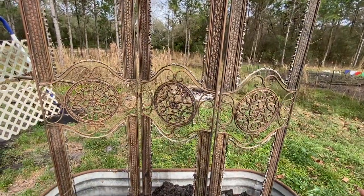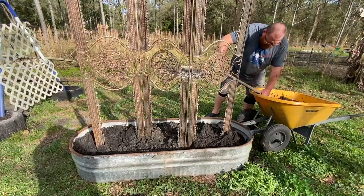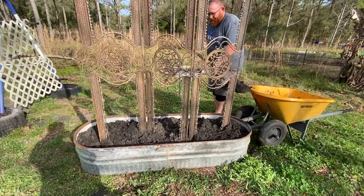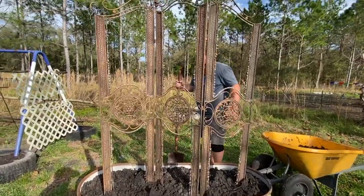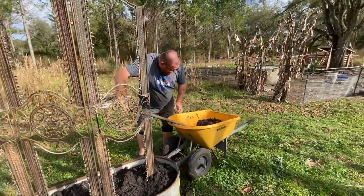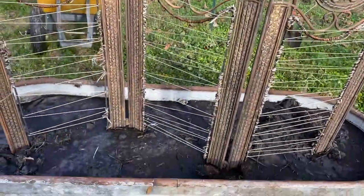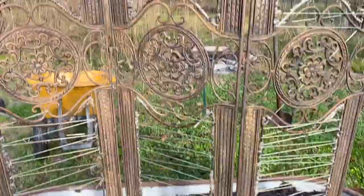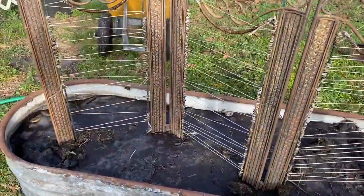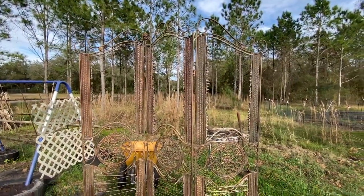Then I'm going to take some twine and weave it between the bottom holes and top holes so the butterfly pea has something to grab on to as it climbs up. We're almost to the end — I just have to tamp down the soil a little bit and decide if I need one more load of dirt. I ran out of twine but got the bottom started. I'll do the same thing up top — just weave it so the vines have something to crawl on. I'll wait until I get the top done and then show you guys the whole thing.